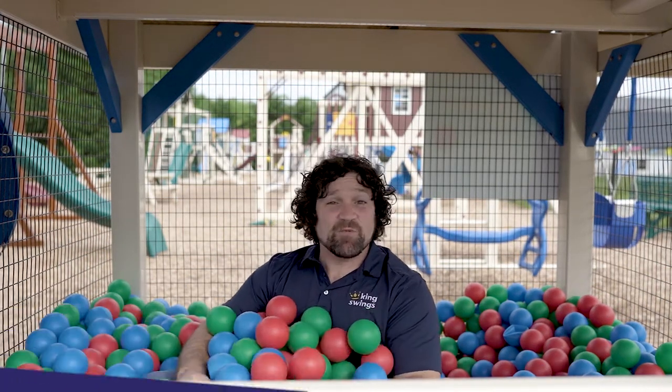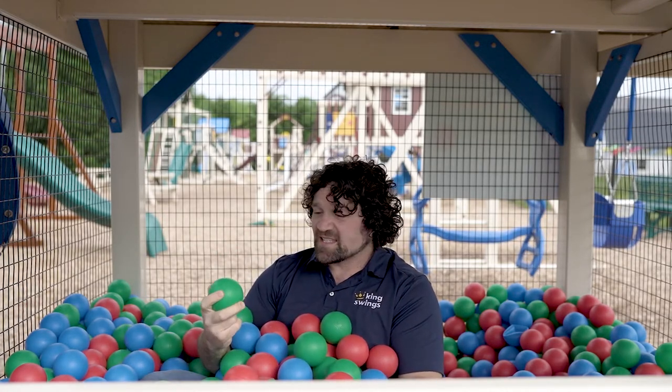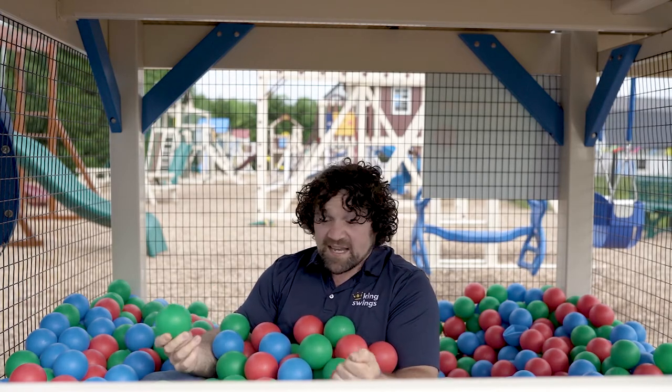Hi, this is Justin with King Swings and today we're going to talk about ball pits. Some of the concerns we hear online about ball pits is: the balls are going to get slimy, they're going to get moldy, they're going to get gross being outside — being an outside ball pit.